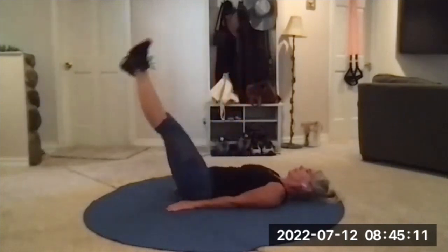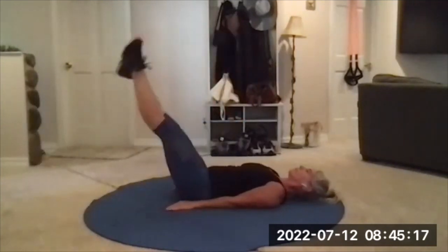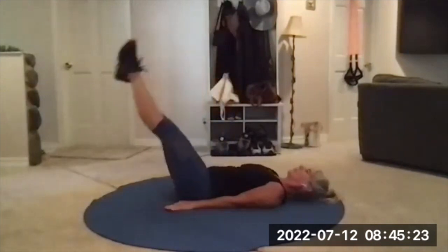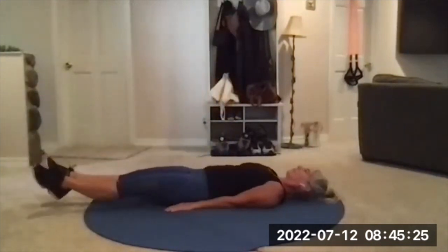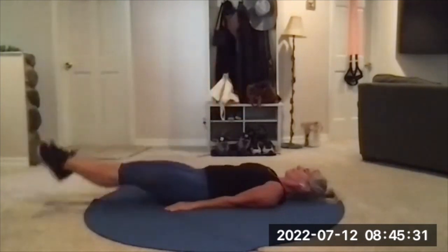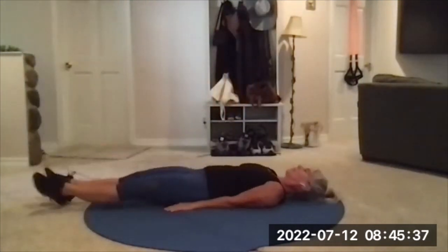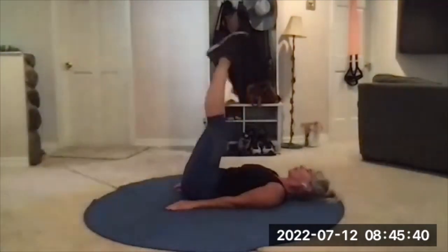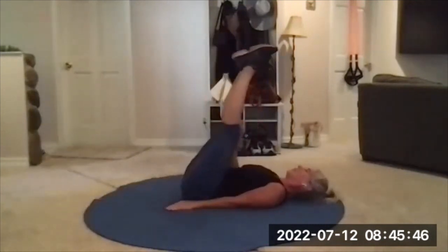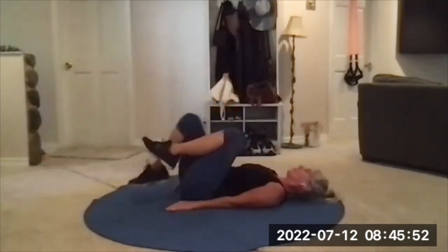Go. Lower with control, exhale, zip them back up. Head and shoulders stay down on this one — usually they're up. Hug those legs in, set your feet down one at a time.